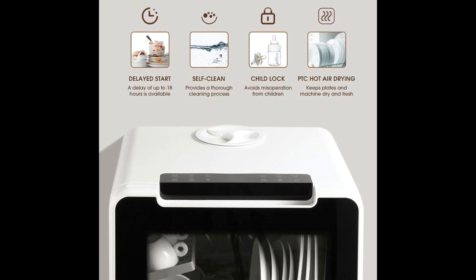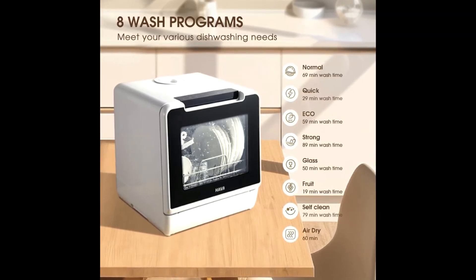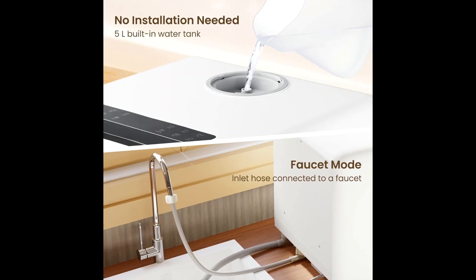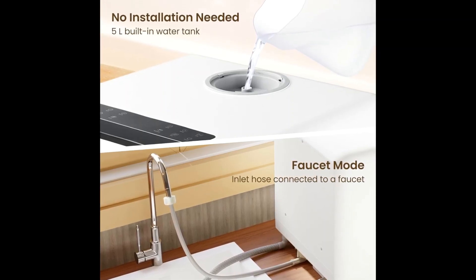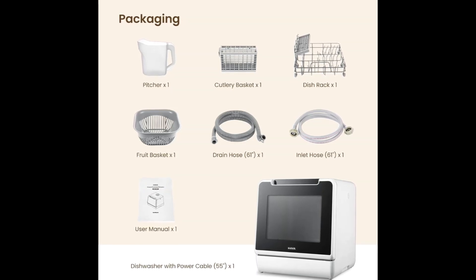After each wash cycle finishes, a dry mode provides an extra 60 minutes of drying and offers 72-hour ventilated storage to prevent odors and keep your dishes clean. The HAVA portable dishwasher also supports up to 18-hour delayed start.